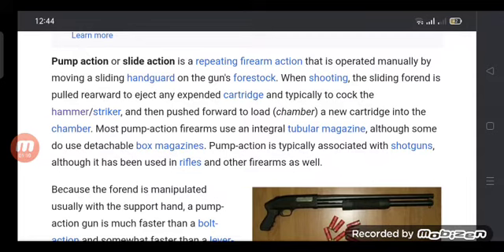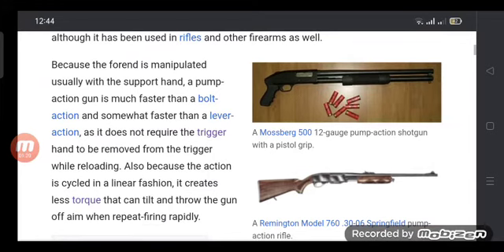Because the fore-hand is manipulated with the support hand, a pump action gun is much faster than a bolt action and somewhat faster than a lever action.